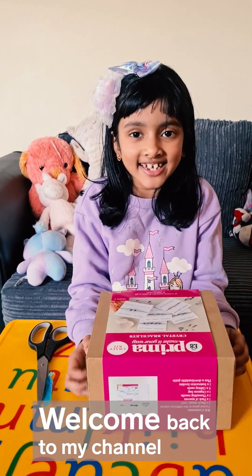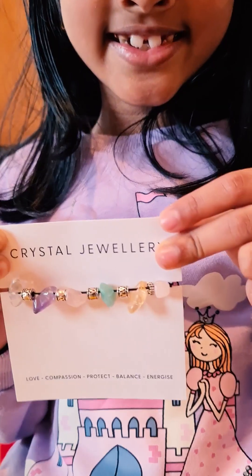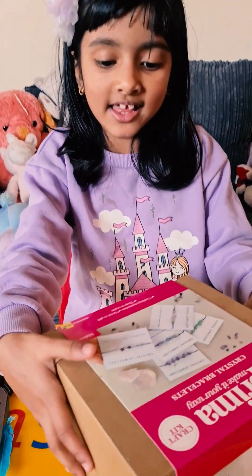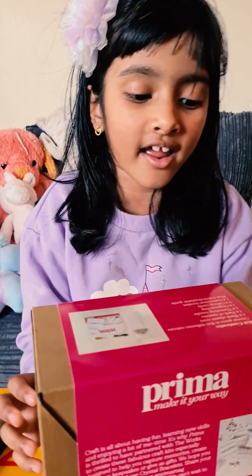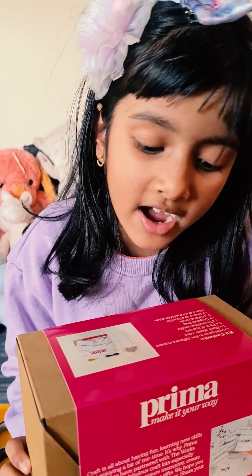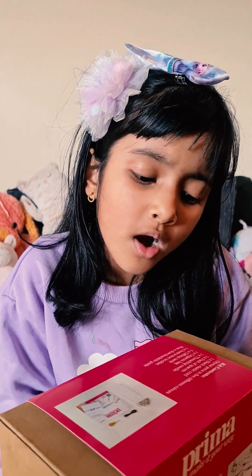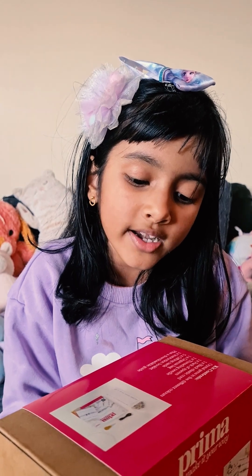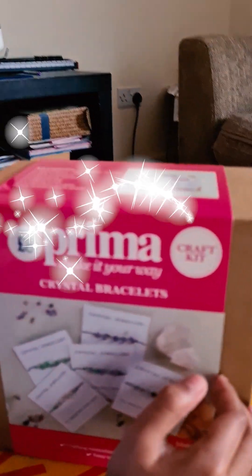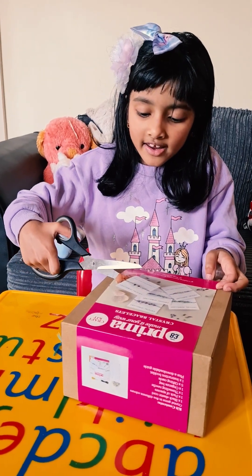Hey guys, welcome back to my channel! Today I'm here with this 'Making Your Way Crystal Bracelets' kit, and you can make five bracelets. Let's see what we have in here. It says there are crystal jumps in five different colors, one black elastic cord, one pack of spacers, one threading needle, one organza bag, five gifting cards, one instruction booklet, plus a downloadable guide. Let's get right in!